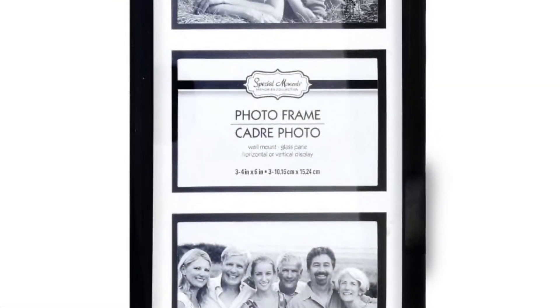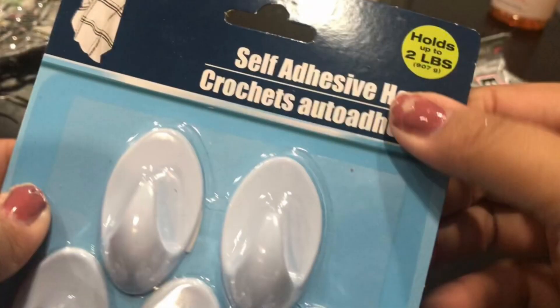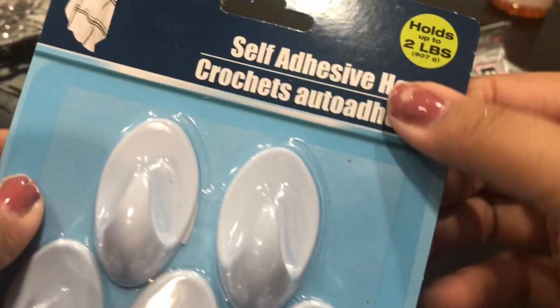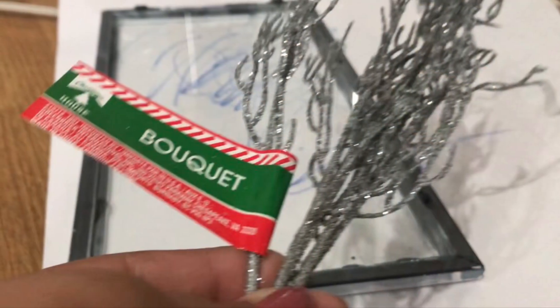You will also need this picture frame that holds three photos — I believe 4x6s. And these self-adhesive hooks; I believe they have silver as well. Silver would look great on this project since I'm focusing on white and silver.